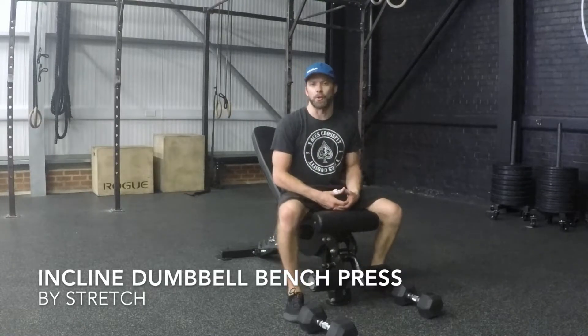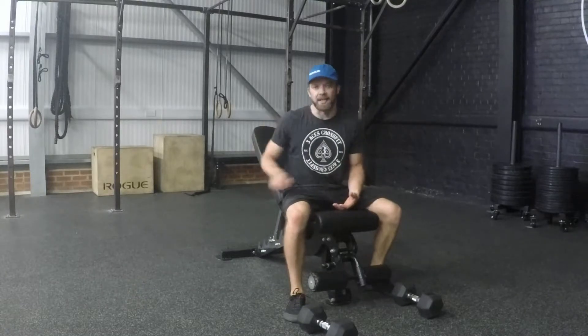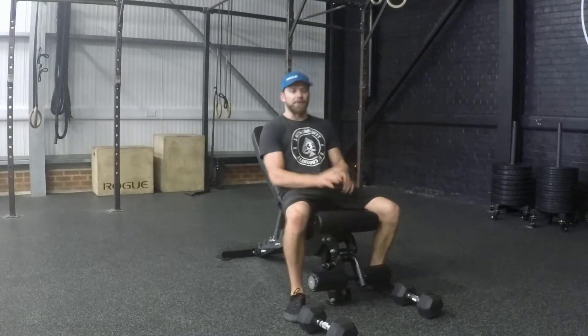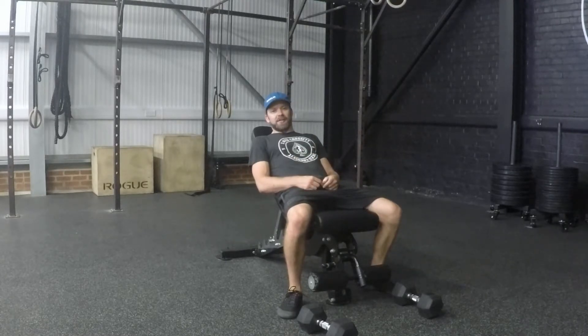We're going to take a look at an incline dumbbell bench press. We can set this at different angles, so depending on what incline the program says, make sure you set the bench up. I also like to adjust the seat so it's up just a little bit — it gives me something to push against and makes sure I don't slide down the bench as I start to do the press.